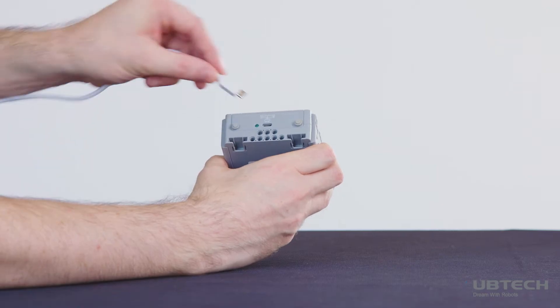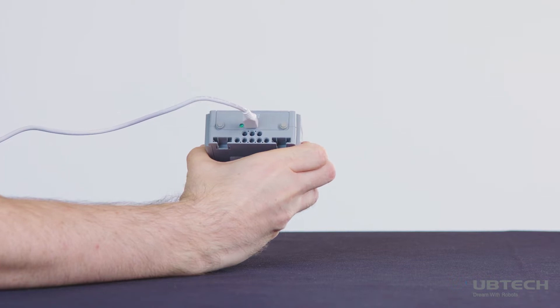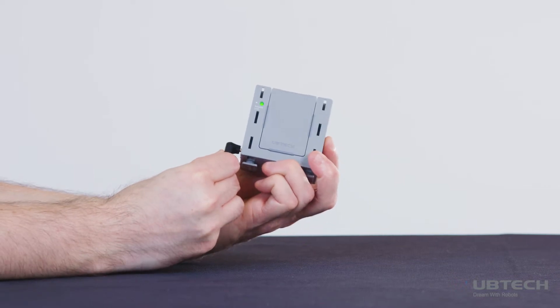Before building your Gmoo robot, find the main control box and charge the battery using the included USB cable. If you're using an older Gmoo robot kit, use the included power adapter to charge the robot.